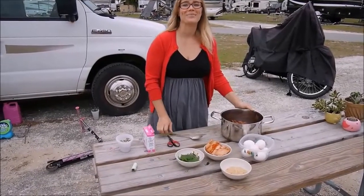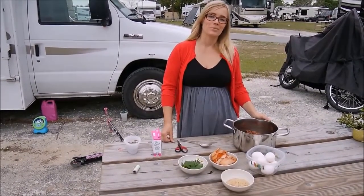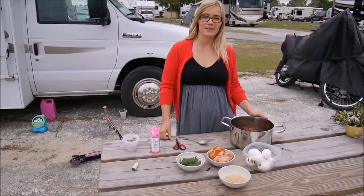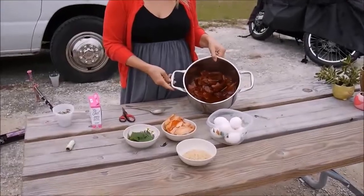Hi everybody! Happy Easter and Happy Spring to everybody! Today I'm going to show how to dye eggs in an old-fashioned way using natural colors from onion peels.